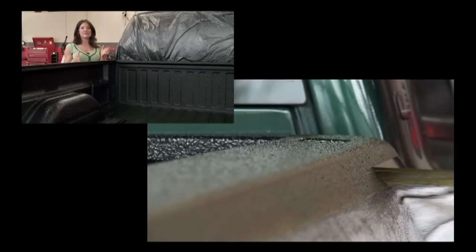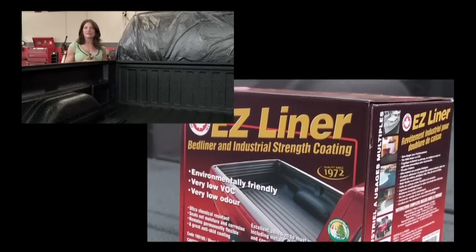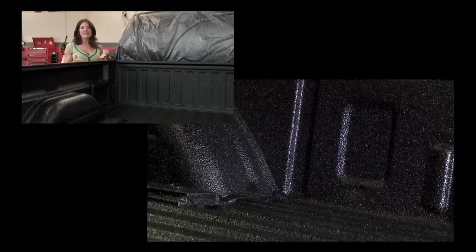Once dry, this bed is fully protected. Spending a little bit of time and using safe products like this Easy Liner produces fantastic results!